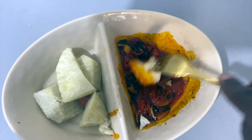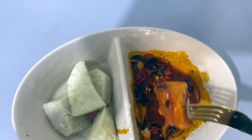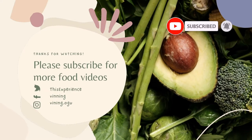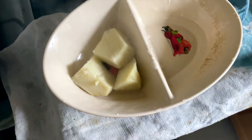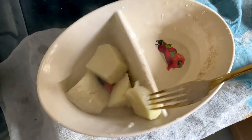Today I'm going to show you a simple homemade recipe that I'm going to use to eat my boiled yam. I've already boiled my yam and it's done, so I'm going to take the quantity I'm going to eat right now.